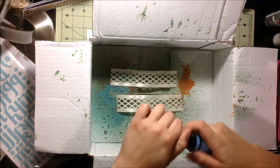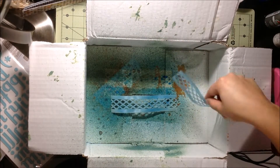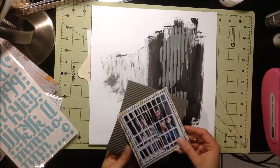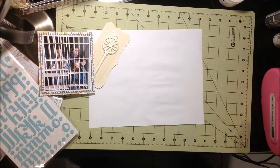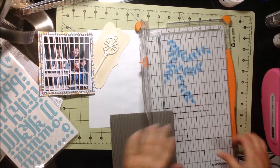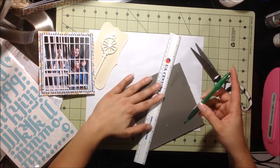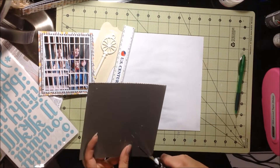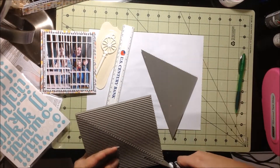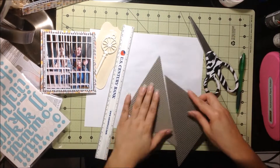I'm going to take this kind of lattice ribbon — I believe it's Afre ribbon — and I'm just spraying it with Lindy's Stamp Gang Starburst spray in Hawaiian Blue. And then I tried to cut that corrugated paper with my trimmer, but that didn't work, so I had to cut it with my scissors. I just wanted two different shades of gray back there, so I cut those in half.